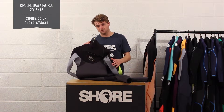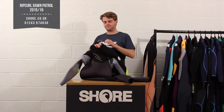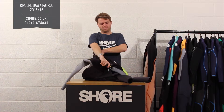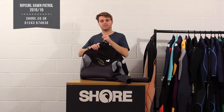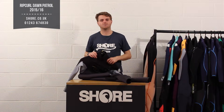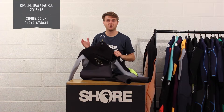It is a chest zip suit, so you have a nice big easy chest zip here that goes over your head. A lot of people are a bit scared about over-the-head chest zips, but once you get the hang of it — you climb in through the big hole just down here — it really does pay dividends in terms of performance and flexibility. Having the zip along here means you've got complete freedom of movement in the arms, especially with that flexible neoprene, so it's going to feel great on the water.